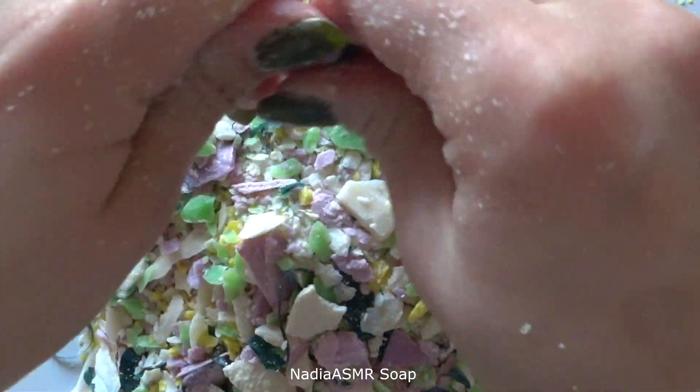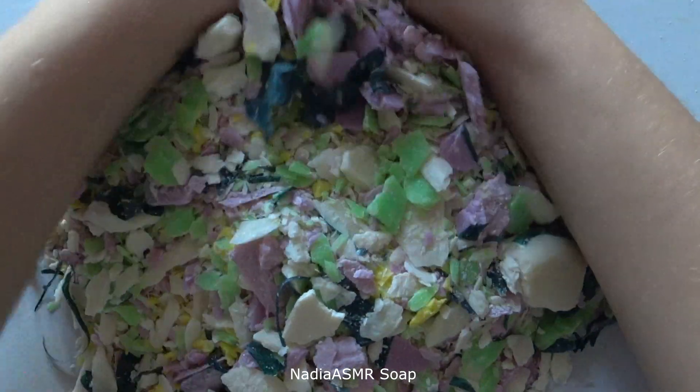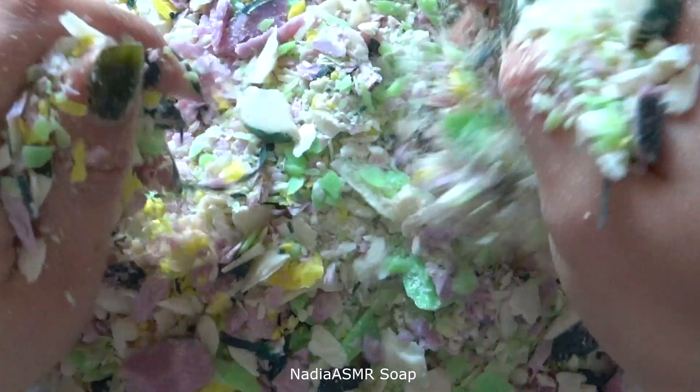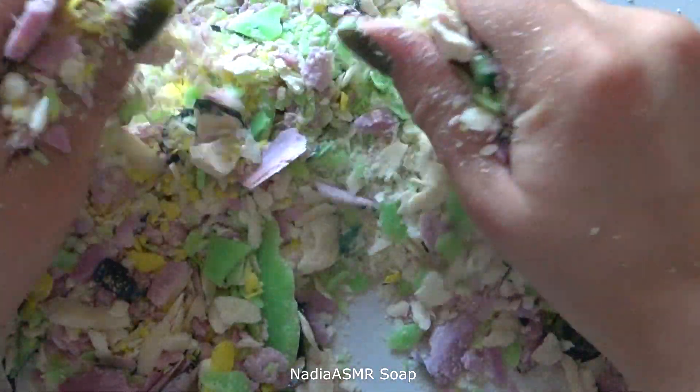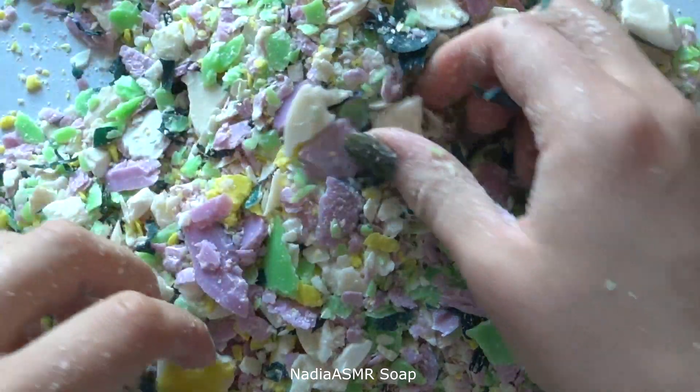I will pour the oil. Don't we put it in your mouth? I will pour it in my mouth, so I will pour it in the fridge.